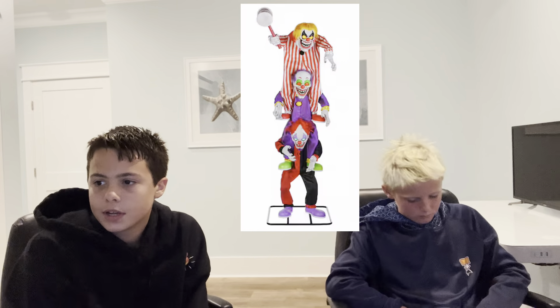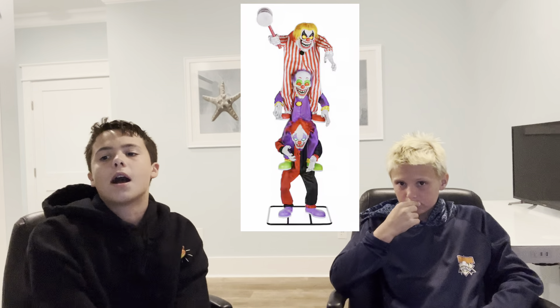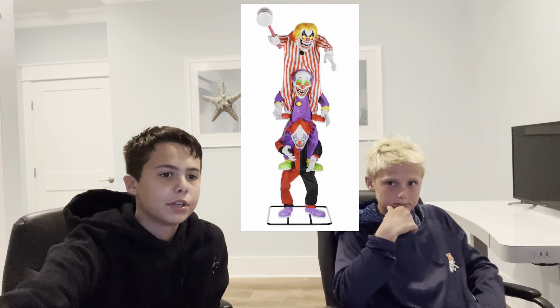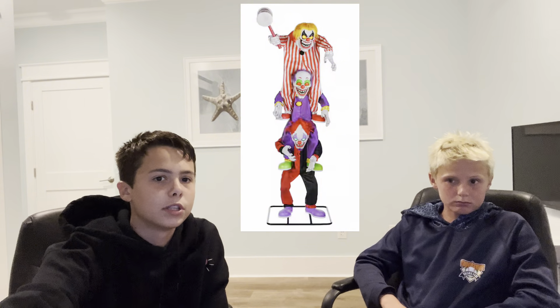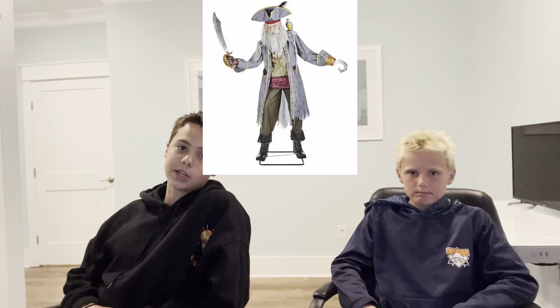Next is the 7.5-foot animated LED Trickster Trio Stack for $200. My thoughts: it's okay. It doesn't have a lot of movements — just some body movements, and the mouths and hammer move. I'm going to give this guy a 4.5 out of 10. I know that sounds low, but I think he looks very generic — the clothes are just stripes and two colors, and their faces don't look that creepy. I'd rather get Carnival Carl. I'd give him a 5. For $200, I'd get Carnival Carl over him — he doesn't have many movements and I don't think he's worth it.